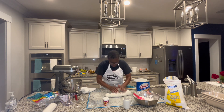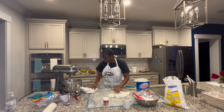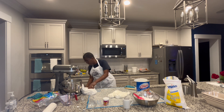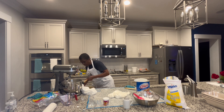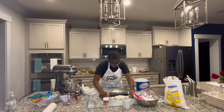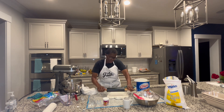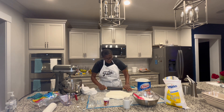At this point you can roll it all in one ball or separate it. If you're doing different colors, you can do whatever. But just make sure to store it in a very tight container. Wrap it up in some Saran wrap.